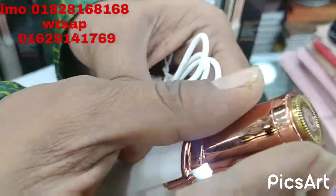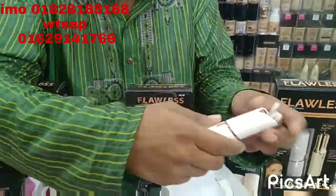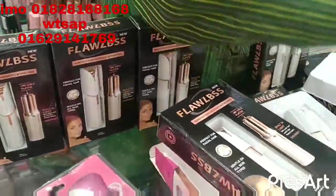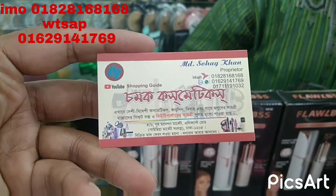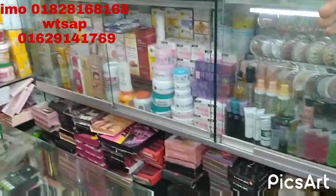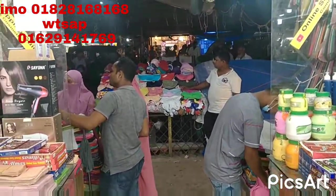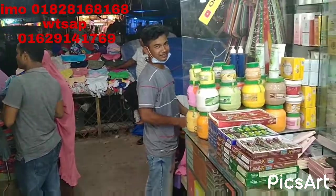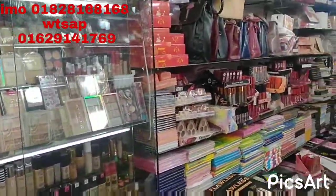This is the mission team. We have to go to Chambog Cosmetics — it is called Chambog Cosmetics in the new market. We are interested in Chambog Cosmetics, so please check out our videos. Thank you.